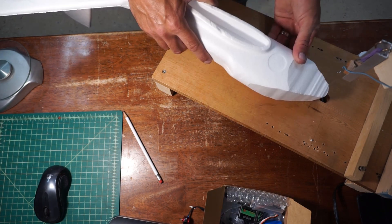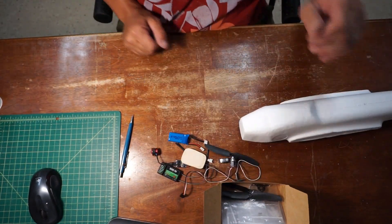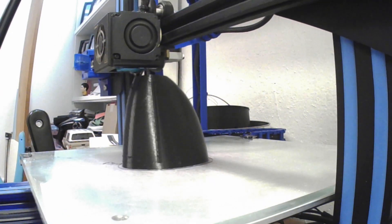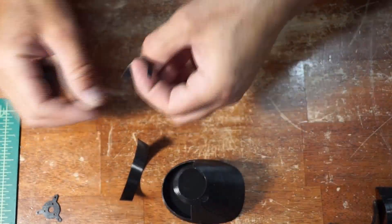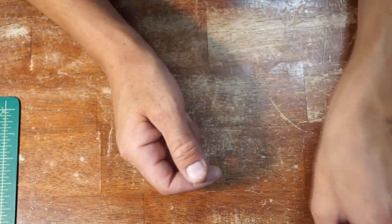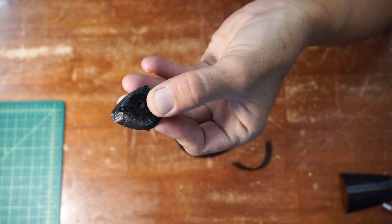I quickly determined that the styrofoam route was wrought with problems and figured that 3D printing would be the solution. This was my first attempt at projecting splines across planes in Fusion 360, but I gave it a shot and quickly figured it out and was able to produce pretty good nose cones for the motor, servos, and radio equipment.